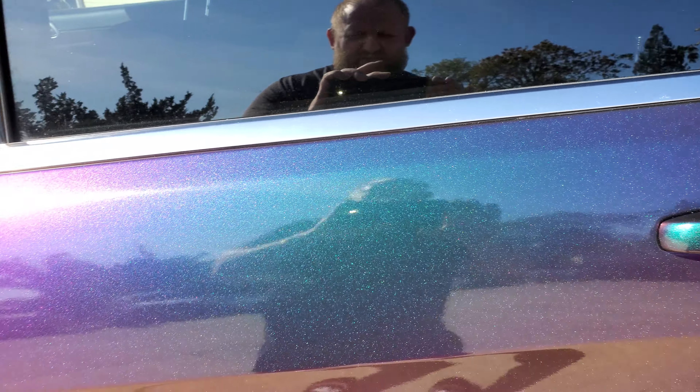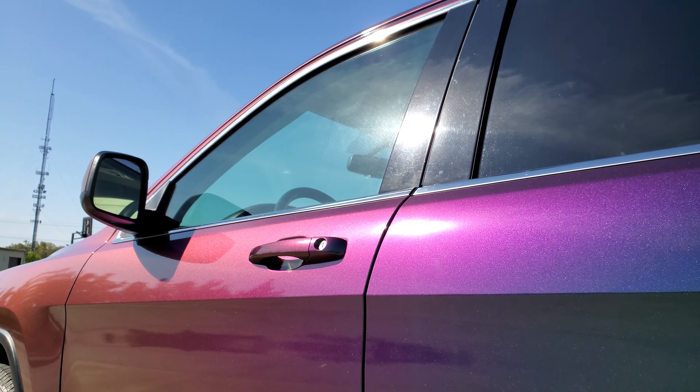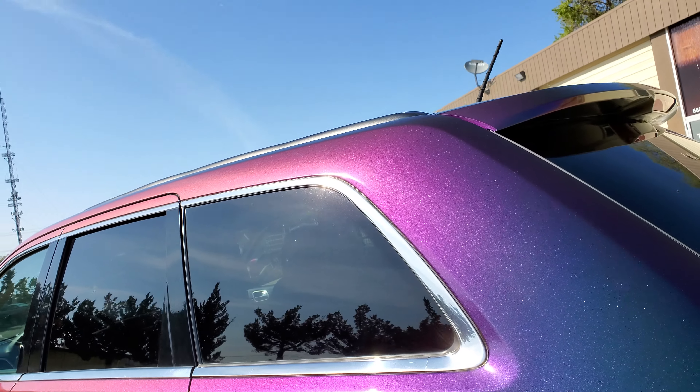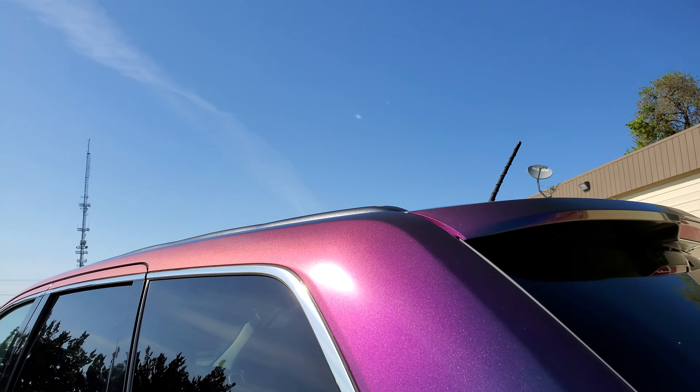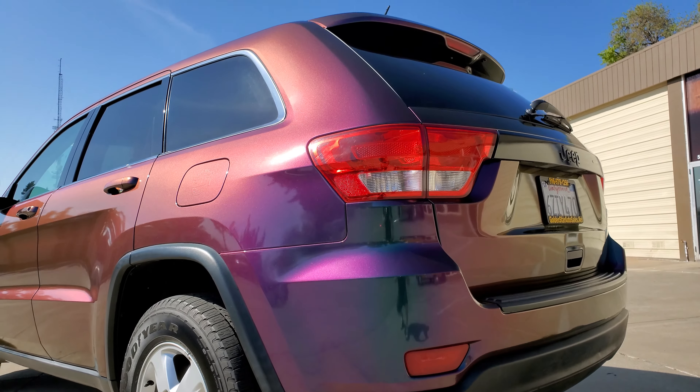I'm really trying to limit my video to about a minute to really show these colors, because Instagram and Facebook sometimes don't show all my video. But that's the area we did the handle and the Jeep back — came out really really good, really happy with this color.